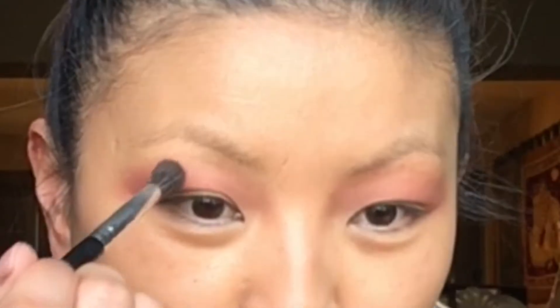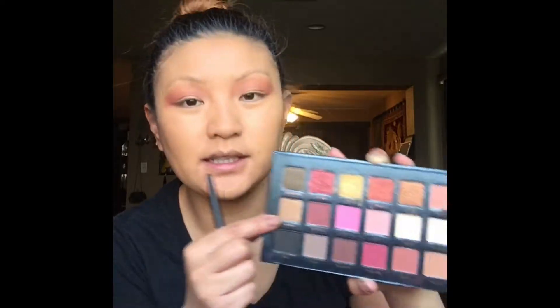I know it's clear that I do my makeup before I do my brows, but that's just how I do it. This is the eyeshadow sea brush from ELF — this is from the Holiday Collection. I'm gonna go in with Sunset.